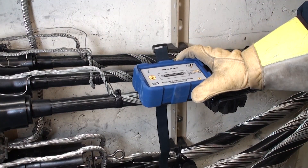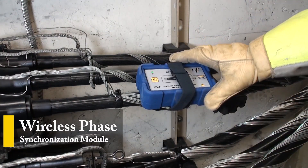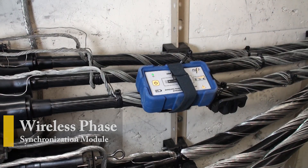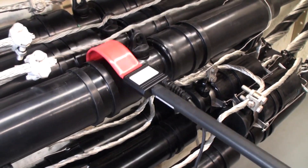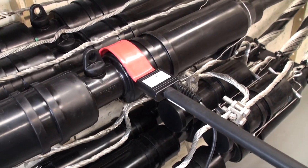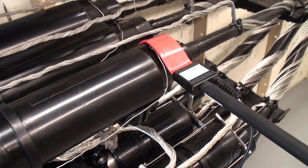Phase resolved measurements are achieved by using our unique wireless phase synchronization module. Simply secure the module on the cable under test and start scanning the cable splice or elbow. Expert level measurements are taken within seconds.